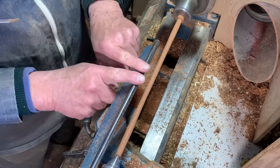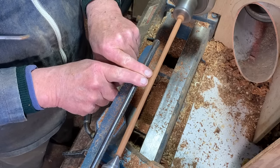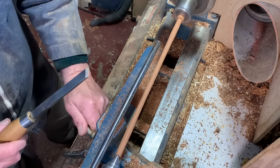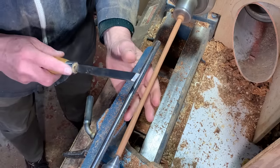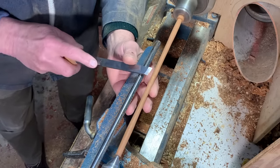I generally do the smaller detail in the middle first. Over the years I've found that easier. When you're coming in here, any pressure you put against the wood needs to be taken up by your finger behind.